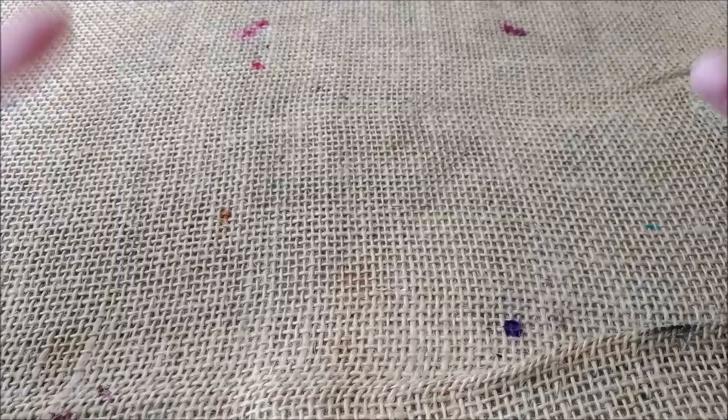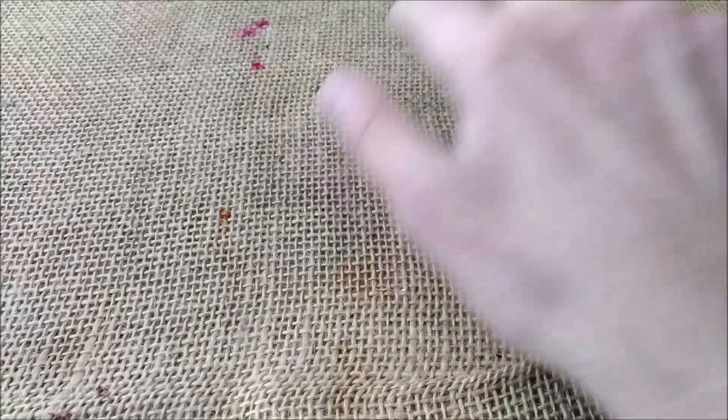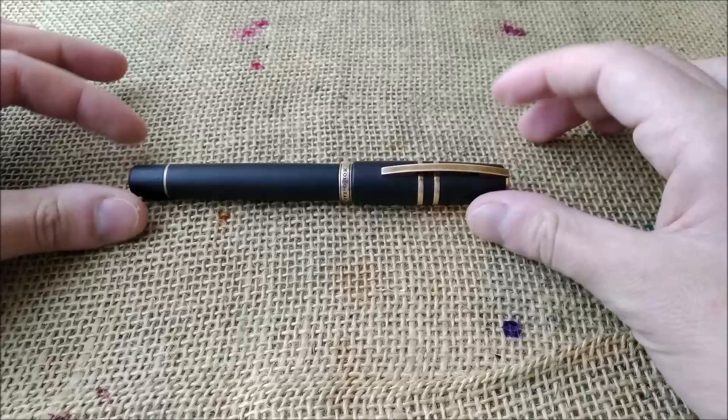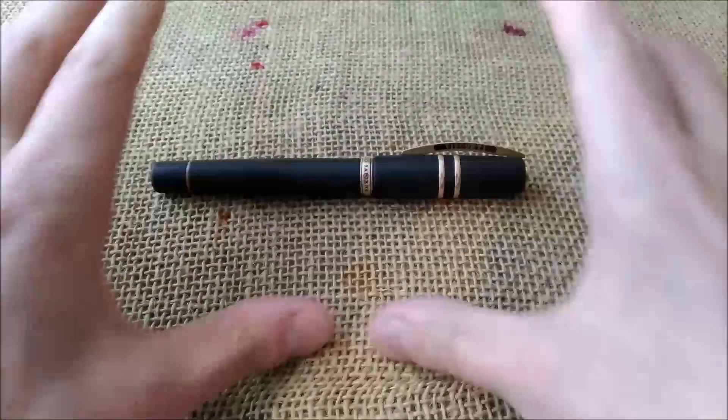I'm going to talk about it after exchanging a pen with someone else. When you look at my wish list for 2019 — it was a blog post — and for 2020 I made a full video. In both, the Visconti Homo Sapiens Oversize fountain pen was a pen I wished to have, and I had a chance to get it. So I got one of the pens I really wanted for 2020, and everything comes around this pen.